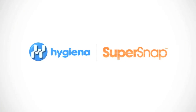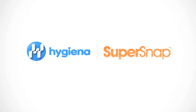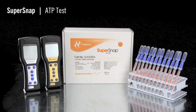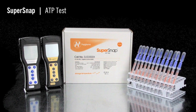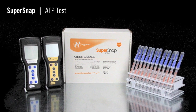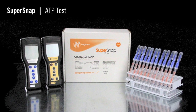This instructional video will demonstrate the proper use of SuperSnap, Hygiena's high-sensitivity ATP test. SuperSnap is the most sensitive ATP test in Hygiena's ATP monitoring portfolio. The test device detects extremely low levels of ATP, or adenosine triphosphate, and can be used as an allergen cross-contamination prevention tool.